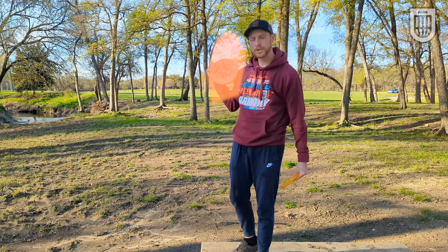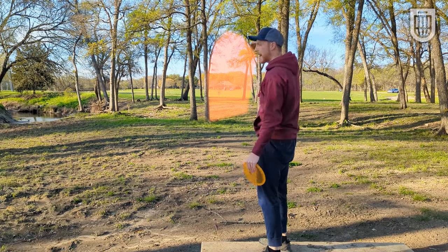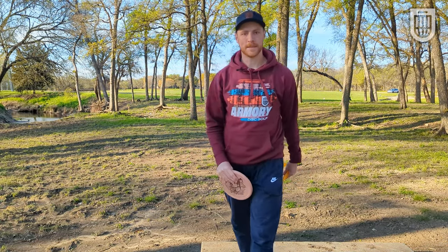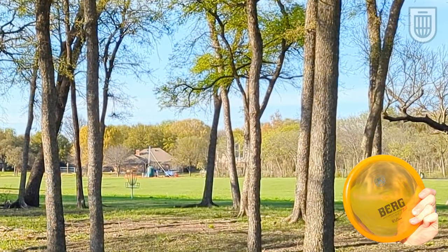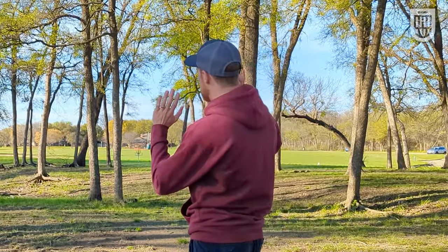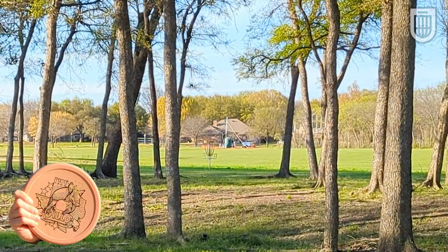Our third hole is a 172-foot tunnel shot. I'm going to throw these pretty flat on a backhand, just hit the gap, and then hopefully they die right in front of the basket. This is the sort of shot that you typically want a Berg or an Armadillo for — a short little shot that you just want to push straight and then fall down onto the ground. Nice and flat, drifting a little bit into the headwind but still has that 'I don't want to fly, fall down to the ground' character.